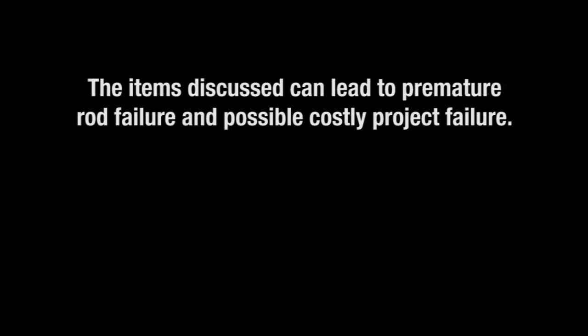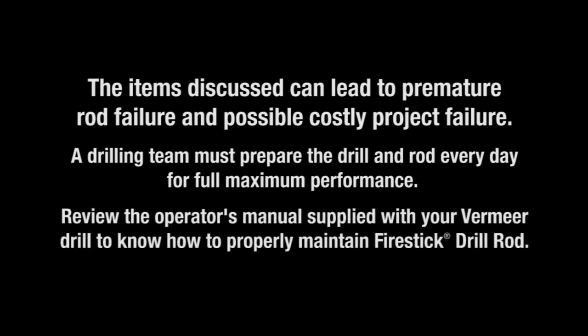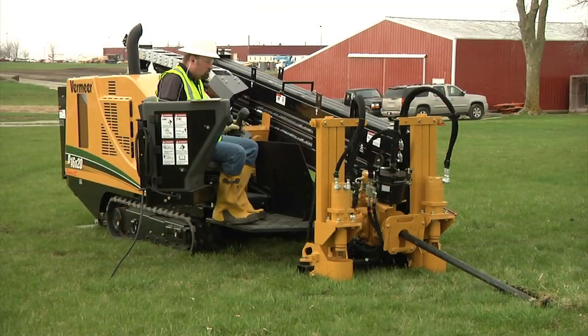The items we've discussed can lead to premature rod failure and possibly costly project failure. A drilling team must prepare the drill and rod every day for full maximum performance. Review the operator's manual supplied with your Vermeer drill to know how to properly maintain Fire Stick drill rod. What you do before work begins, during the drilling operation, and at the end of the day will make a big difference. Weekly and periodic drill rod maintenance should be geared towards ensuring the machine and drill rod are ready to perform.